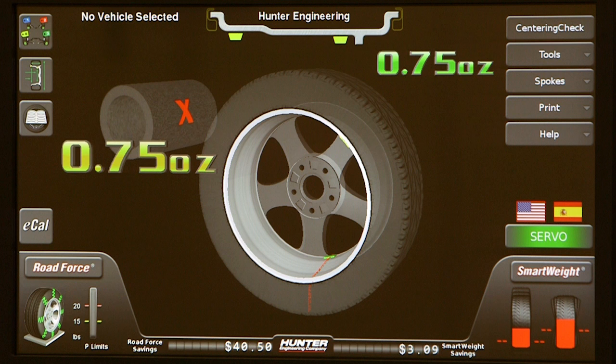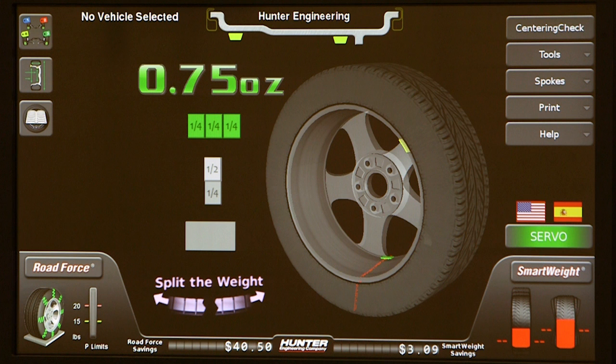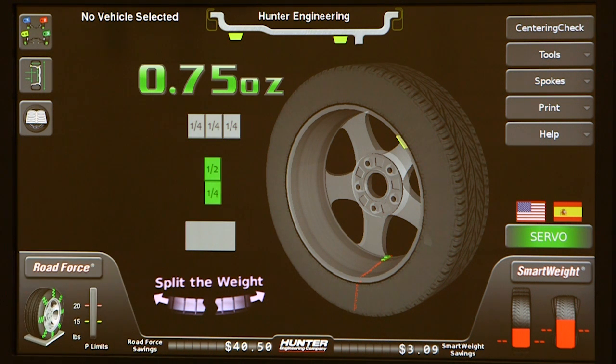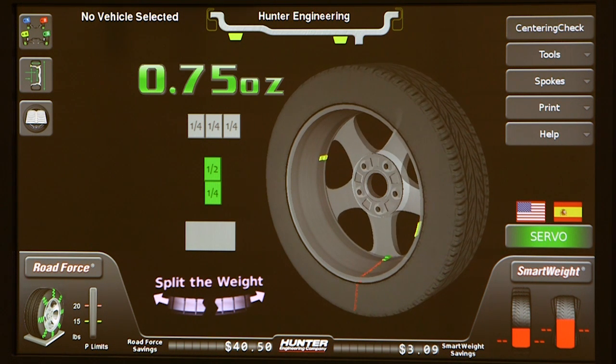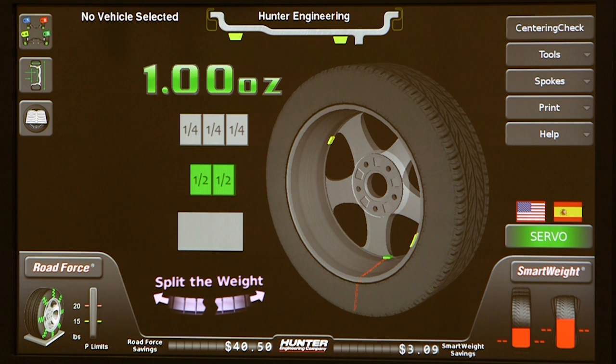If standard weight placement will not work, touch the weight on the display graphic to view a menu of available options. For example, choose a different weight increment if needed. Maybe you need additional clearance for a brake caliper, or choose split weight to avoid obstacles. Additional selections will continue to split the weight until it returns to the original single weight.